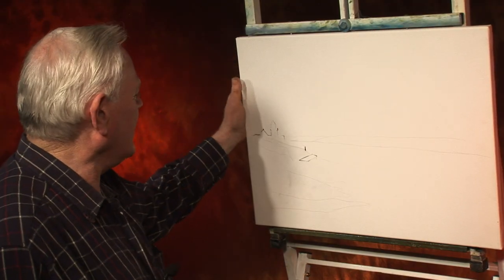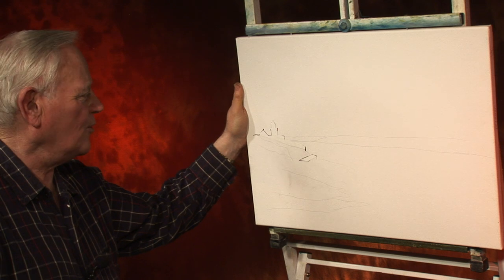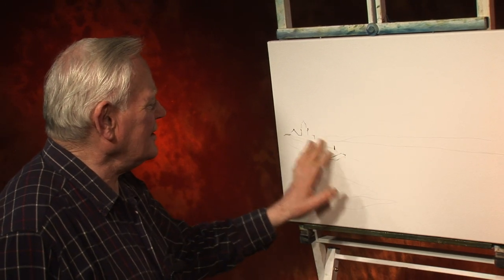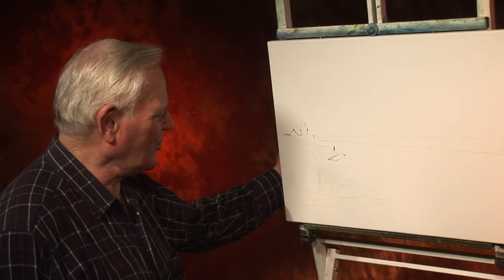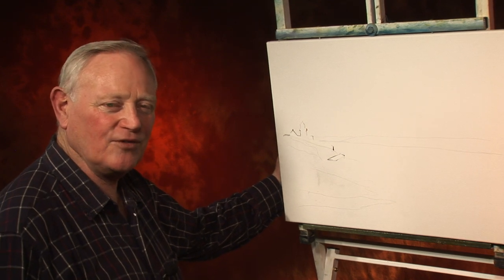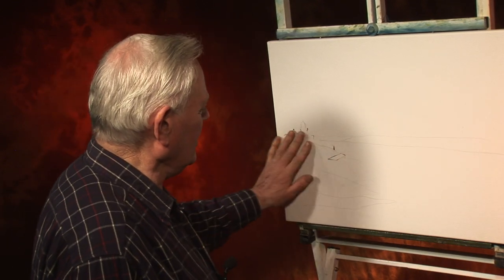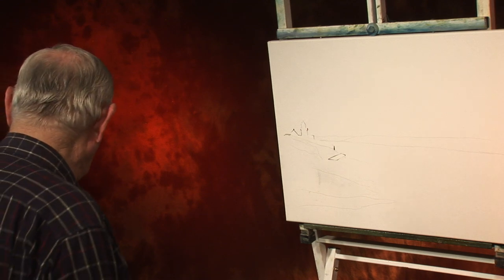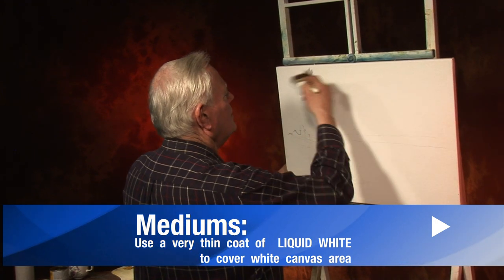I have my standard 24x18 canvas — you don't have to have that size when you are at home. Here I have Youghal Lighthouse just sketched in to speed things up because there is enough detail in there. I drew the bare outline of the headlines, the lighthouse is here and the sea comes in here. So what I am going to do straight away is go over the whole lot with liquid white, using a 2-inch brush to cover all the canvas.